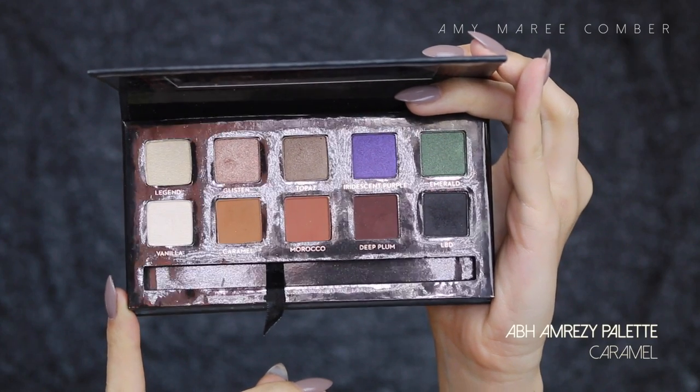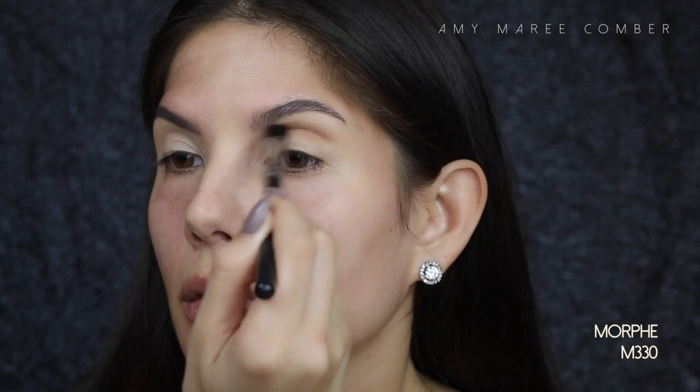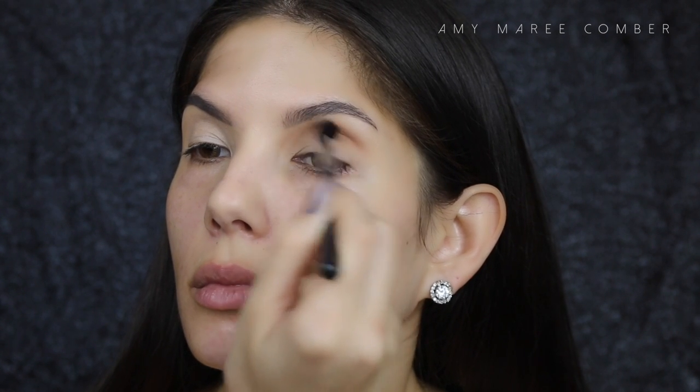Let's get started. Today I'm doing a look with the new Anastasia Beverly Hills Artist Palette, but I did use Caramel from the Amreasy palette to blend out the crease. It's still from Anastasia, so it doesn't count.